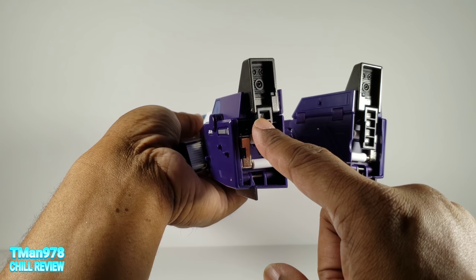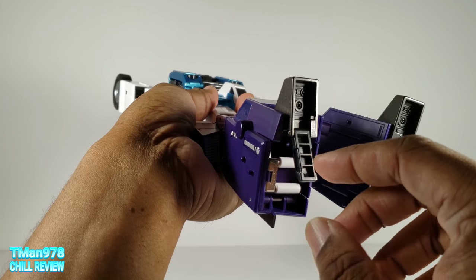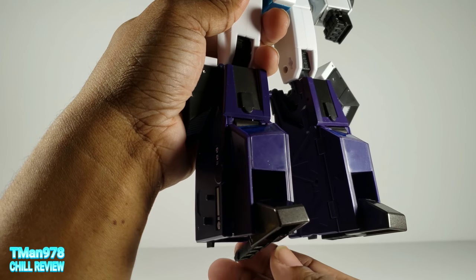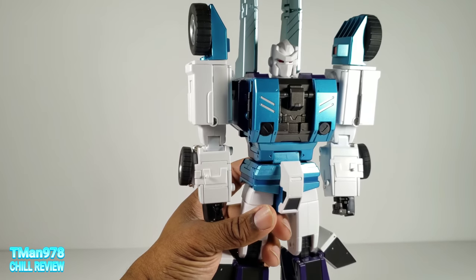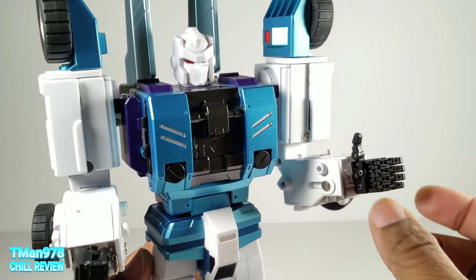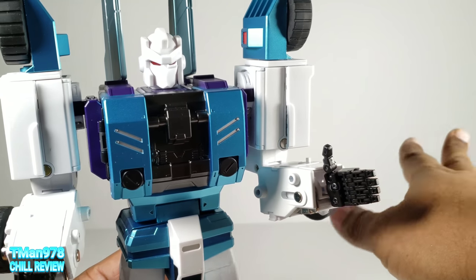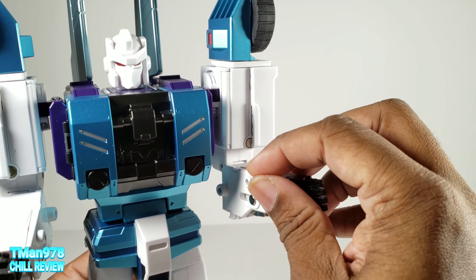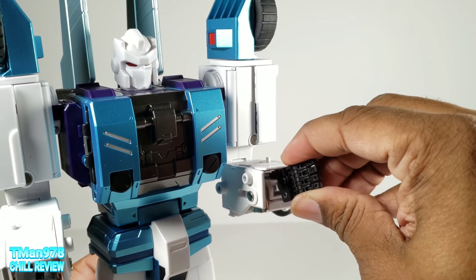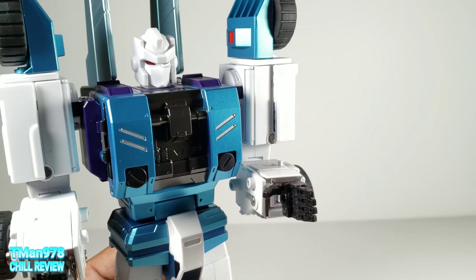This heel support should have been on a ratchet joint so that if you want to pose him a certain way it could support the weight of his body, but they didn't do that. The last nitpick is I'm disappointed that he doesn't have the newer Fans Toys hand design where the wrists go in and out and the hand can move. The last few figures I've gotten have had that and this one doesn't — it's just a regular old swivel.